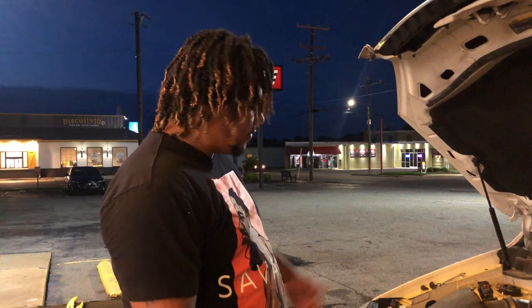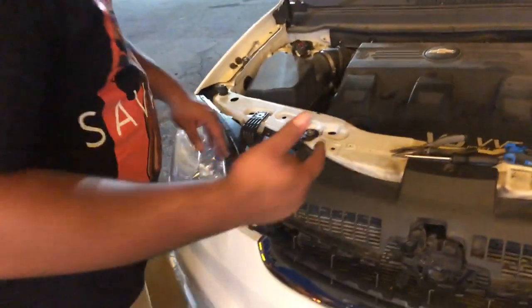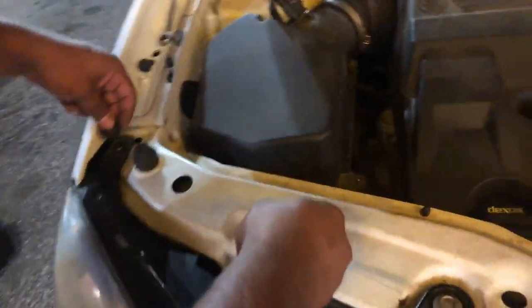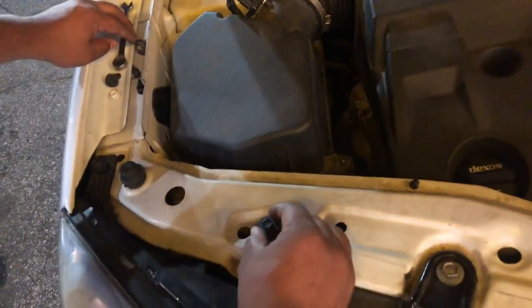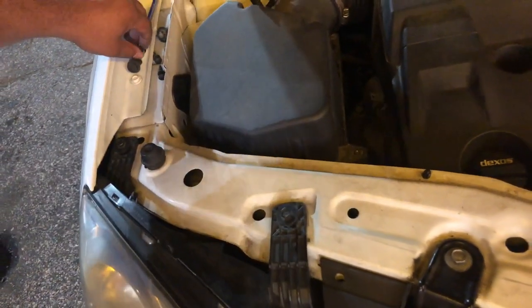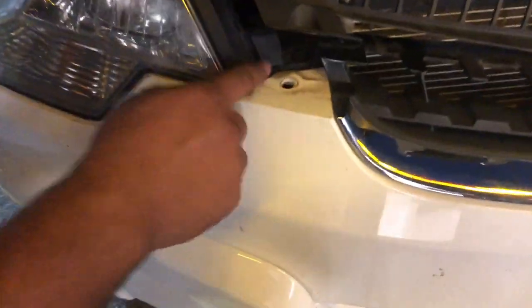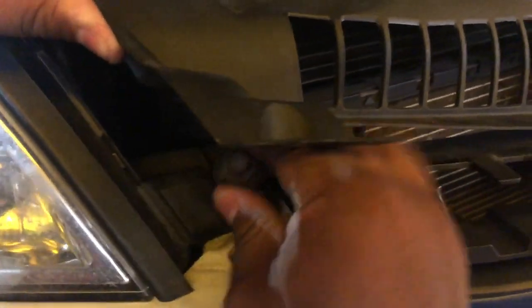So I'm going to show you guys how to replace the low beam light in here. If you come over here, let me show you. You got two screws at the top here, and that is a 10 millimeter. Take both of these bolts out and you have one spot down here, which is under here — there's one more bolt that goes there. So basically this headlight is being held by three bolts, which are 10 millimeter.